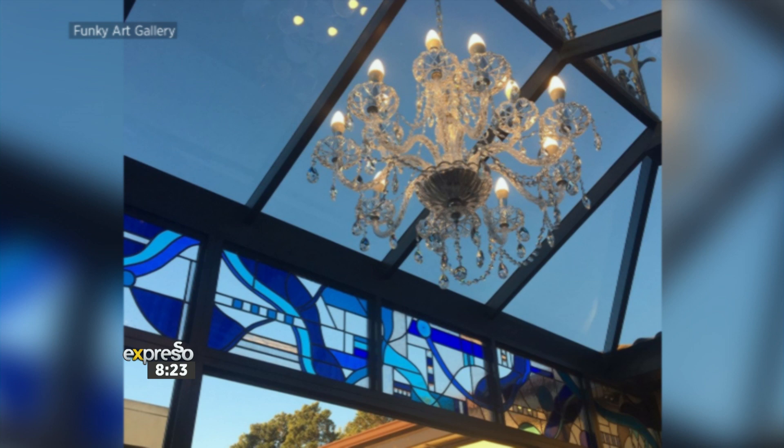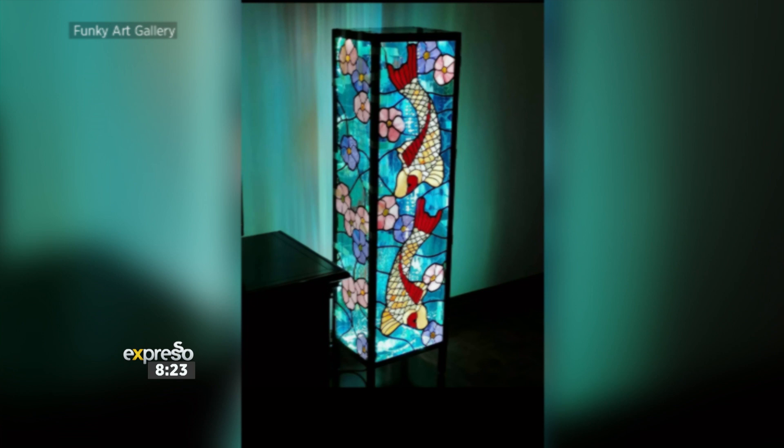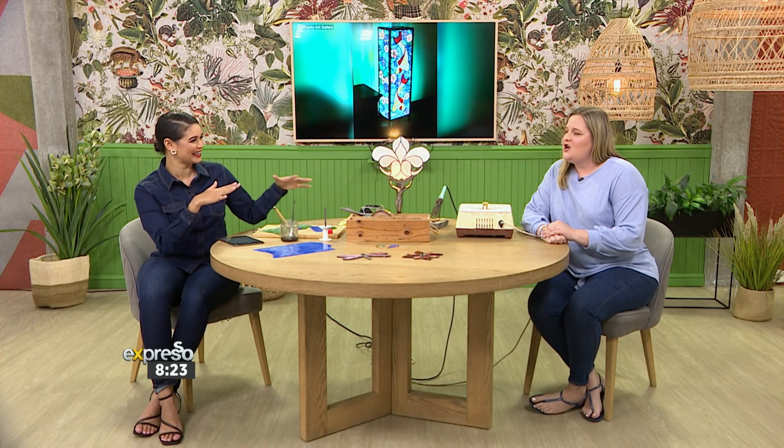How old were you when you got to create your first piece with your grandma? About 21. So she didn't let you into the workshop too young. No.